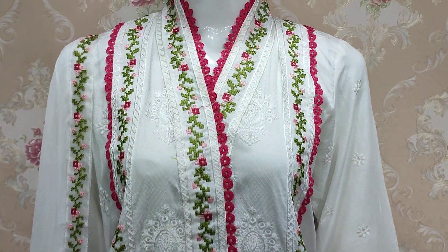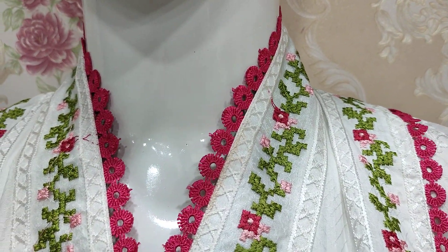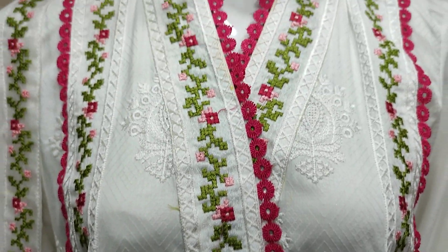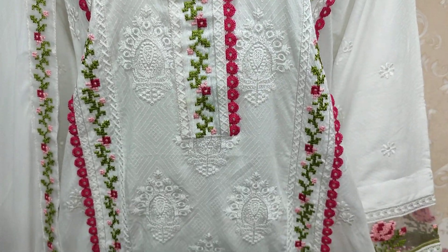ETH Collection's new design launched here. This is the stitching style. This is self-print fabric. Thread work case.